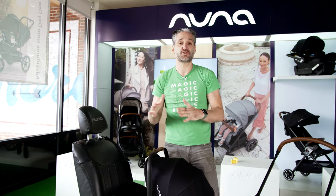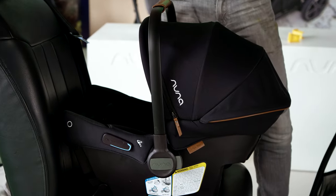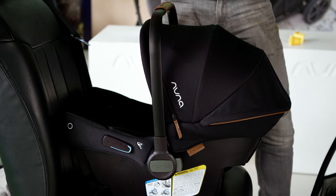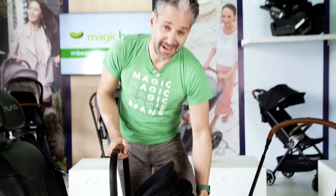This also has the sky drape, so it has all those features of the PIPA that you love, but with the convenience of clicking it in easily without the base. It's pretty revolutionary. If you live in the city, if you are a grandparent, if you are someone who travels a lot or expects to use rideshares or taxis a lot, this could definitely be the right infant car seat for you.